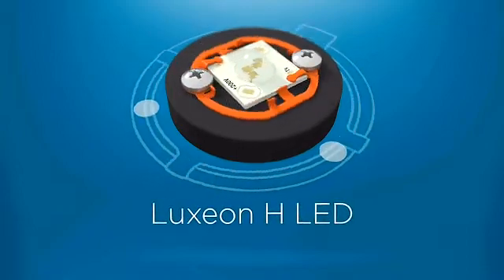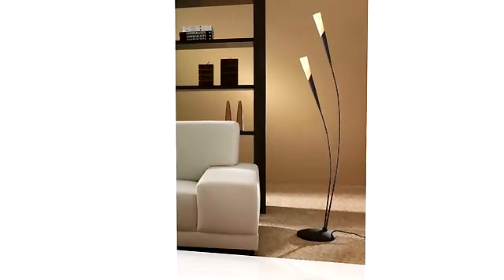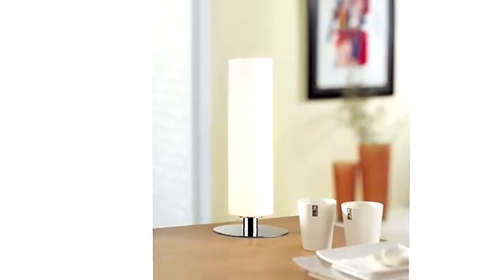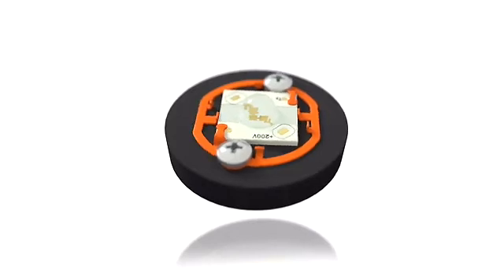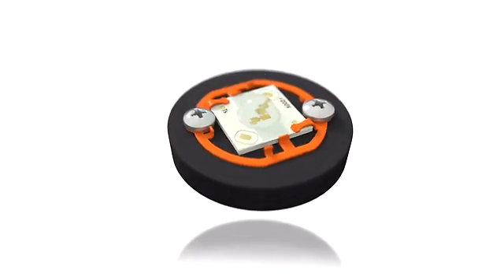Engineers from Philips LumaLeds designed the Luxion H to shine in tight spaces. Small enough to fit pin and candle sockets, it can still deliver up to 600 lumens. The Luxion H combines maximum design flexibility with a lower overall system cost.